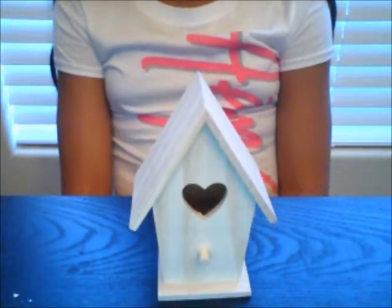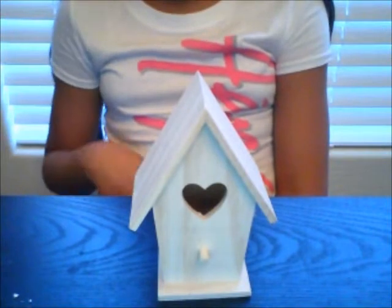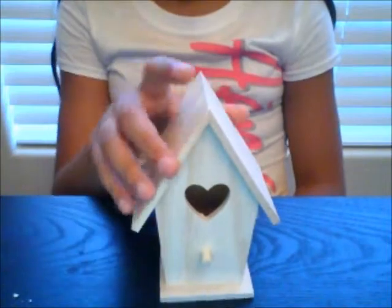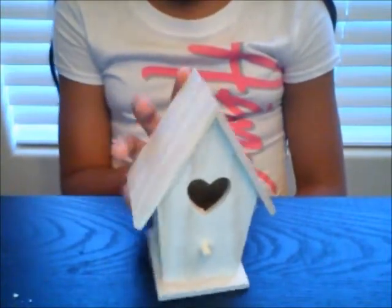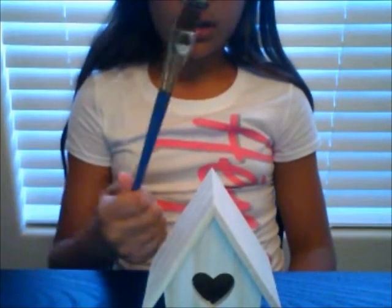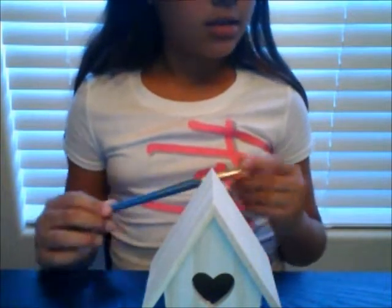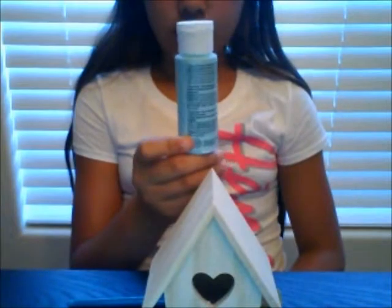Today I'm going to simply start off by putting the paint directly on the house, because I'm not really going to be adding any detail or anything like that. First I'm going to start off using my medium brush to paint the roof, and the color I'm going to be using is this blue.